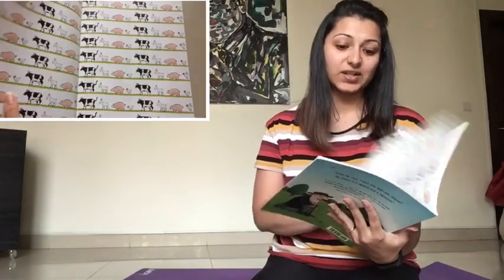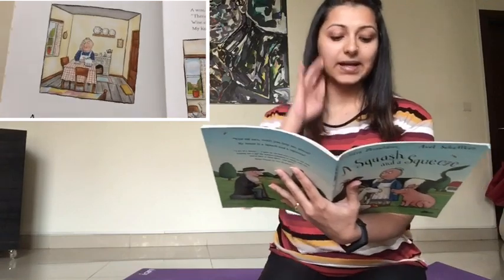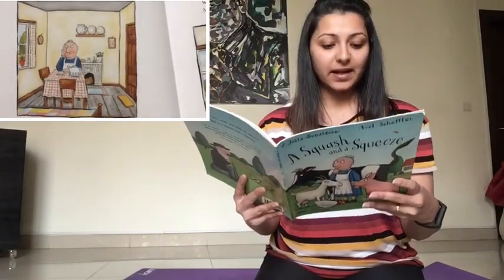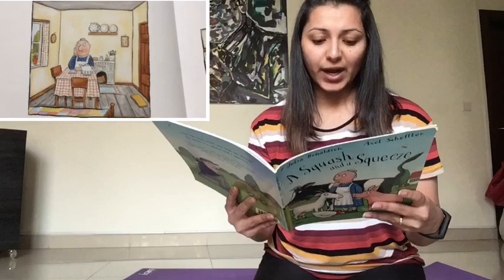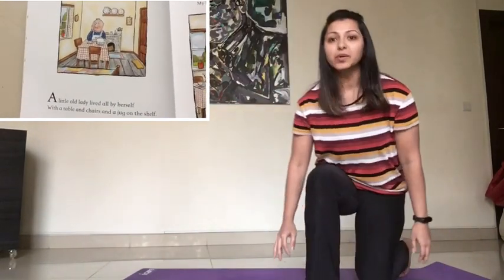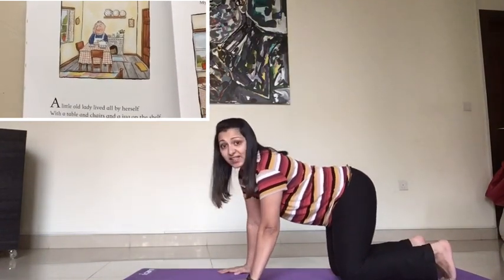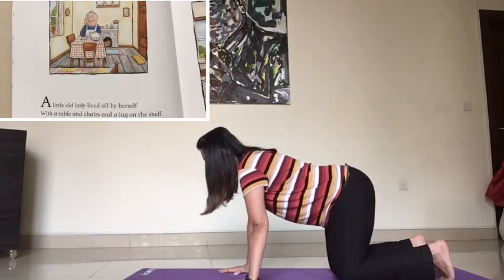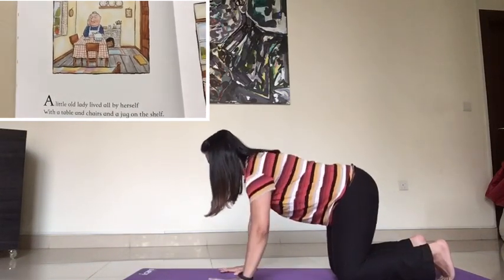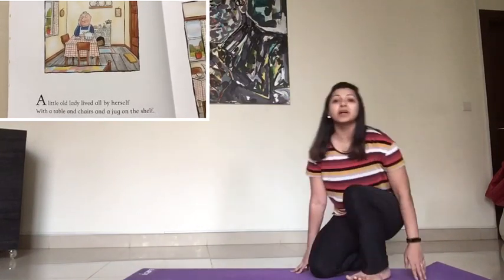Alright, so A Squash and a Squeeze. A little old lady lived all by herself with a table and chairs and a jug on the shelf. Now we are going to become the table, chair, and the jug. So for the table, I want you to go on fours like the table. How many legs does the table have? Four, right? So we are going to keep your back straight, just like the table. And now you're going to become a chair.